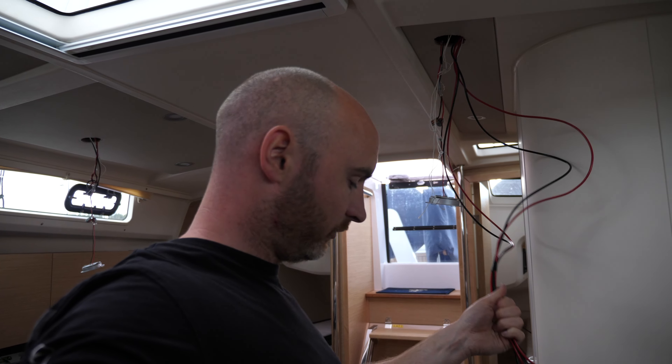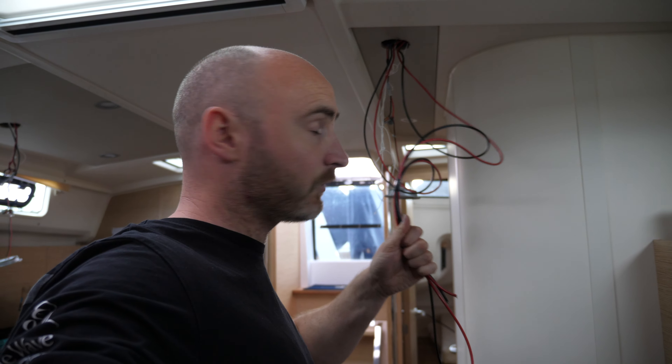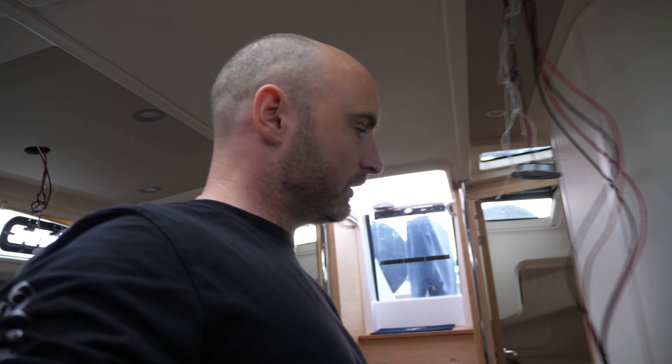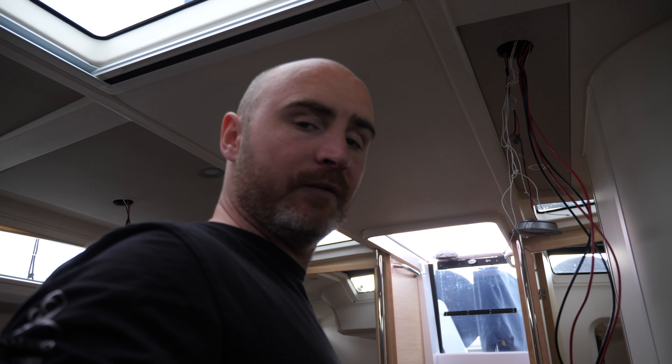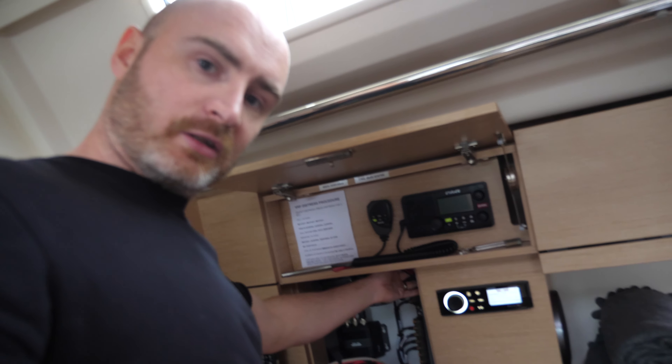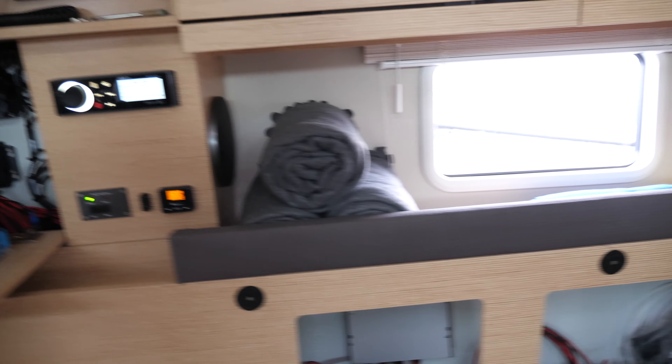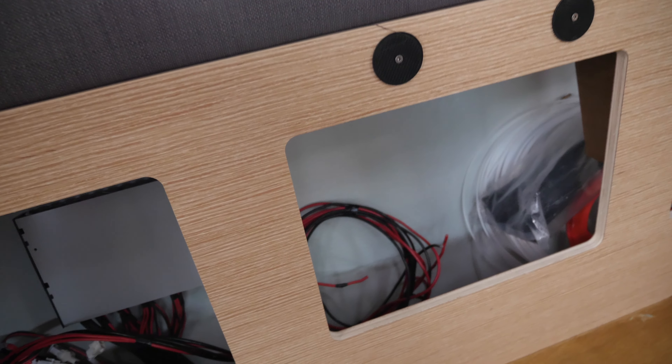I've got two solar panels' wires on this side and then the wires for another solar panel on the other side. I've left enough length just in case I have to do something weird getting the wires in and around there — I haven't quite got a solution for that yet. Coming down here, I'm going to tidy that up a bit later, and then straight into here.